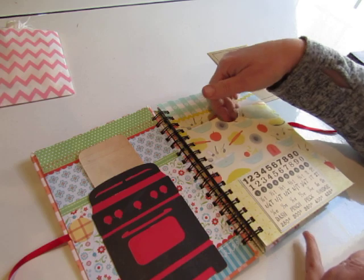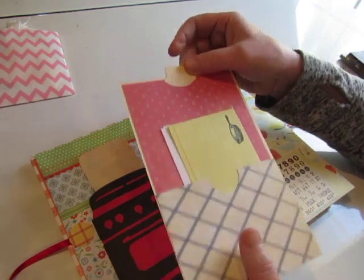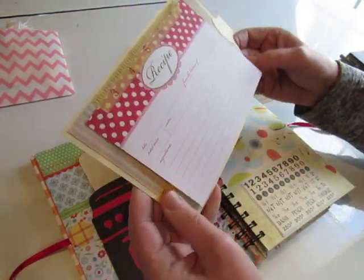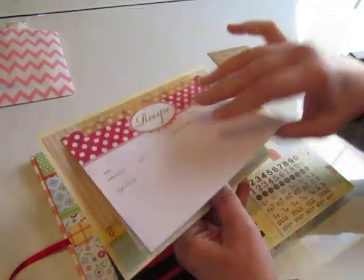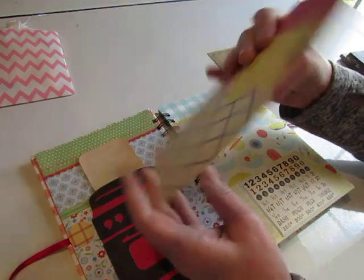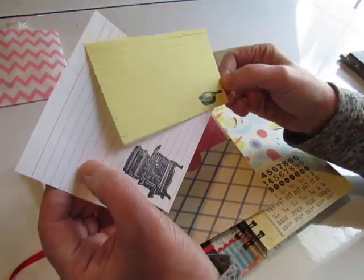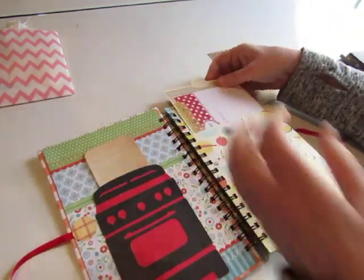Each of the big pockets has a large manila tag made out of a manila file folder. It's decorated and has a manila tab on it, with either pockets or places to put recipes on. This one has a large recipe card held on with washi tape, and there's another card underneath with a stamped oven mitt on it — so there's room for three recipes there. On the back there's another pocket with several recipe cards, and you can add more recipe cards to any of the pockets.